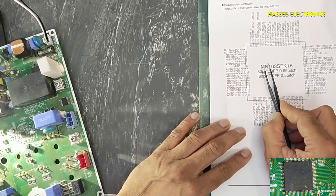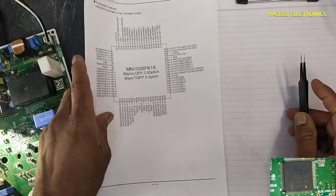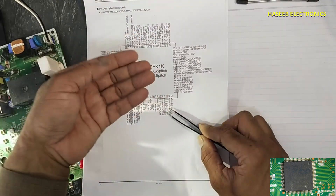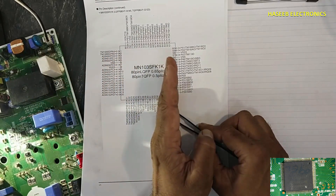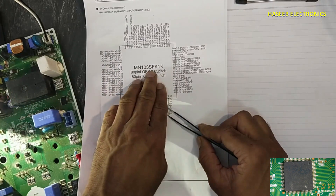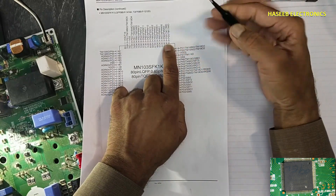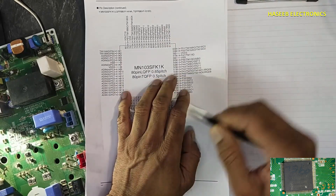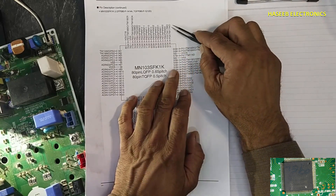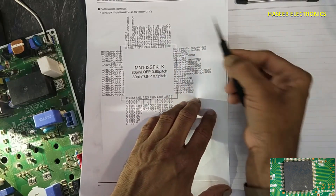When it powers on, it needs an instruction set — it needs command lines. It has programmable pins for input or output. The same pin can be programmed for output or used as an input. For example, in this LG board, pin number 61 is used for output. Maybe the same processor is used in Daikin, and there it may be used for input.